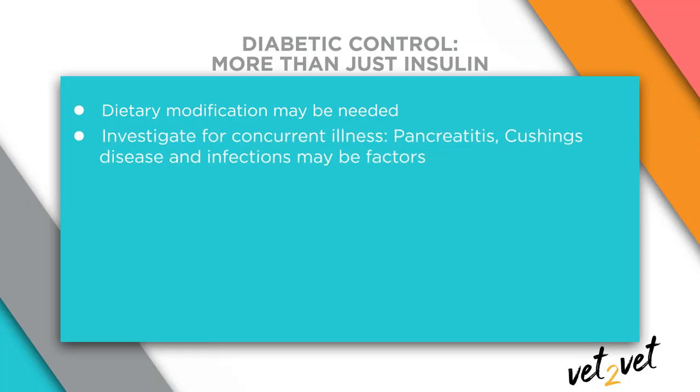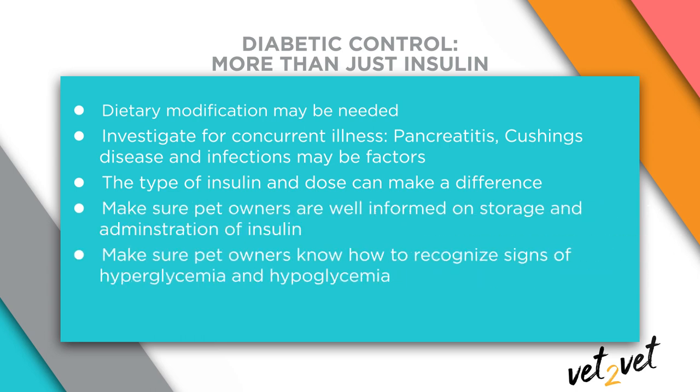In cats, recurrent pancreatitis is a huge issue. In dogs, looking for underlying Cushing's in poorly controlled diabetics is going to be really important. In both species, bacterial infections—particularly urinary tract infections—are something to look for. The type and dose of insulin can also make a difference; if the insulin doesn't last long enough due to rapid metabolism, or the dose is too low or too high, this can cause problems. Insulin-induced hypoglycemia can actually worsen diabetic control. Finally, it's critical that owners are well informed on how to store and administer insulin and how to recognize clinical signs of hypo- and hyperglycemia.